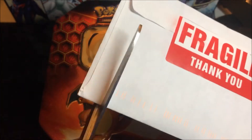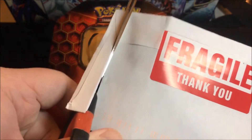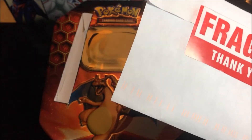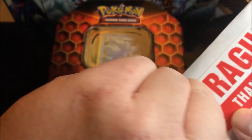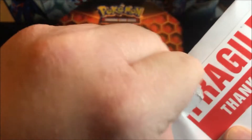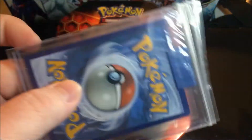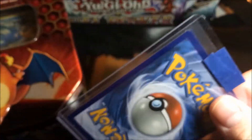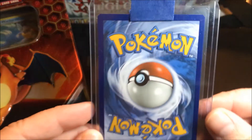What it is... Okay, so that might be easier just to look through it like this. Okay, so it is a Pokemon card. And I think there's only one card here — pretty sure — but that card is...